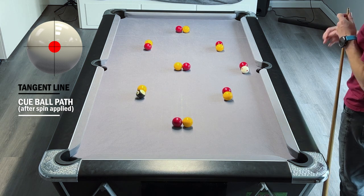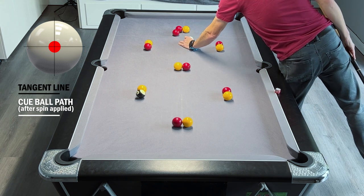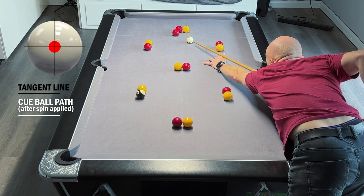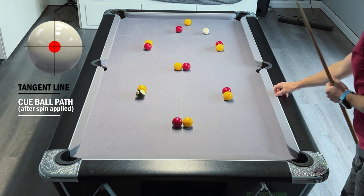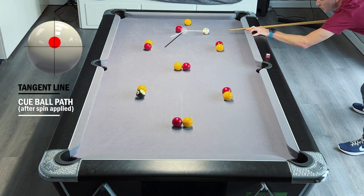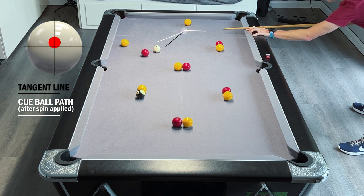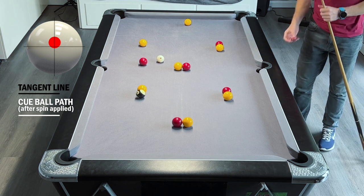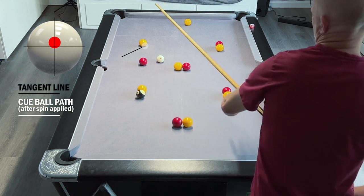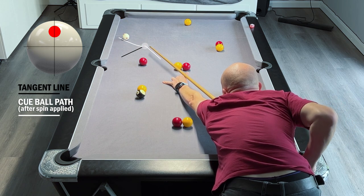You can place the spare red anywhere you want on the table. I'd place it quite close to a cluster so you can make a nice easy pot in a controlled way and just run into the balls without moving anything too much. We've separated them so they're both now pottable - left ourselves a nice angle here, just going slightly forward from the tangent line and into these two balls, so it's all quite controlled.